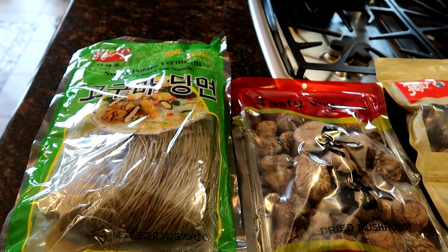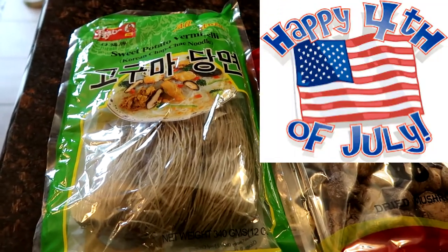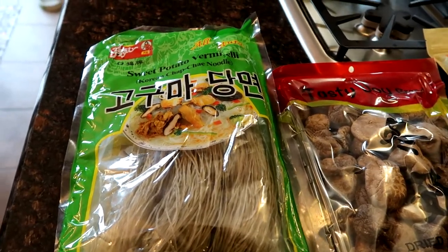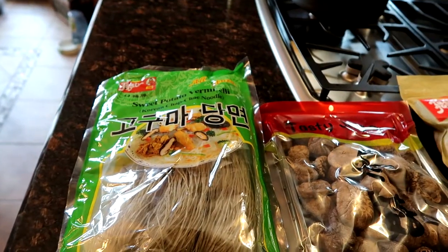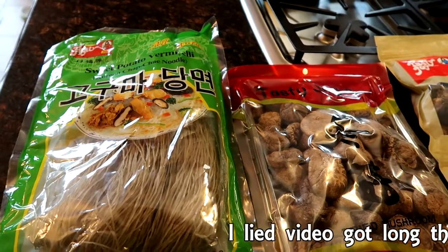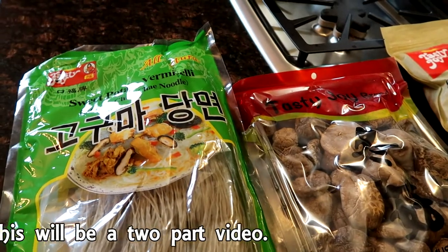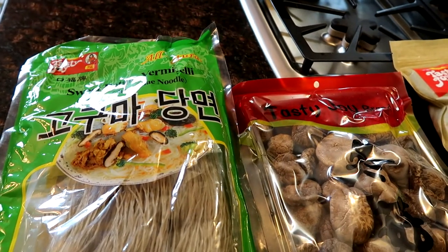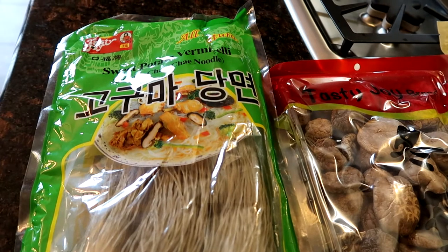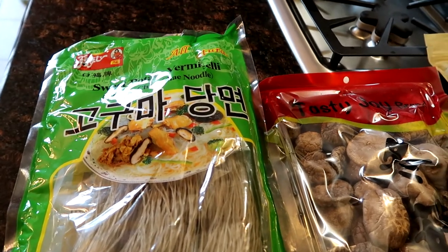Hey everybody, I cannot believe it's almost the 4th of July again! Because the weather's been so crappy it's like not even summer yet, but yep, it's almost the 4th of July. So once again we are going camping on the beaches of the Mississippi River, and I am bringing tons of vegan food for my non-vegan friends. Today I'm just going to be showing you two of the dishes that I'm bringing. The first is a glass noodle dish — it's a Korean dish called Japchae, and I got this recipe from Mommy Tang. I've made it before, it's absolutely delicious. I just want to run through all the ingredients that I can get at my local grocery store, because we have a really good international aisle, but if not, I'm sure you can get this stuff online.